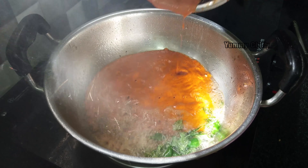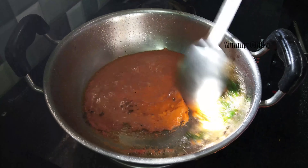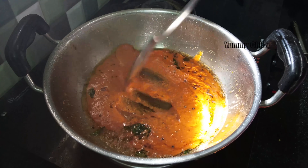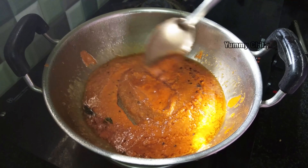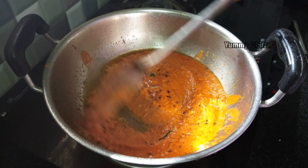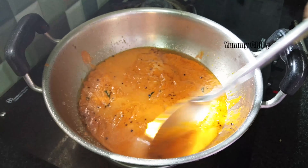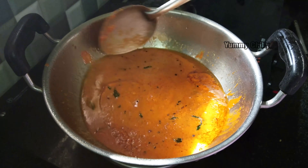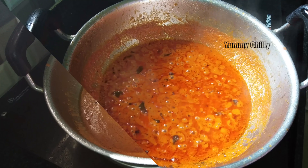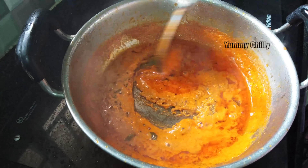Cook it for a little while — about 1 minute first. Then add the chutney again and put the lid on. Cook it for 10 to 15 minutes until done.